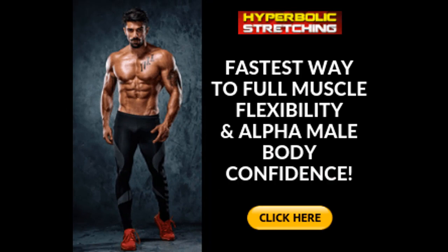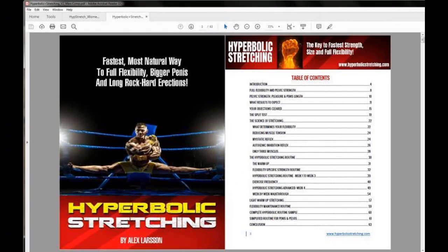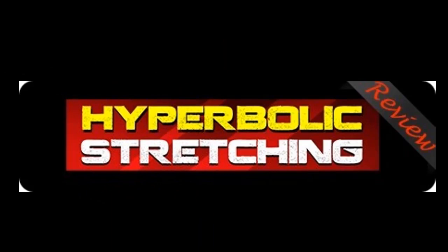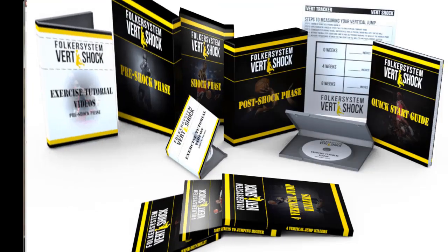Continuing the male version: exercise frequency, advanced routine for week four, and week-by-week simplified roots and pelvis. The female version covers: full flexibility and pelvis strength, pelvic strength, what results to expect, objections cleared, the split test, the science of stretching, the program routine, light warm-up stretching, flexibility maintenance routine, complete routine samples, and a simplified routine for pelvic strength.